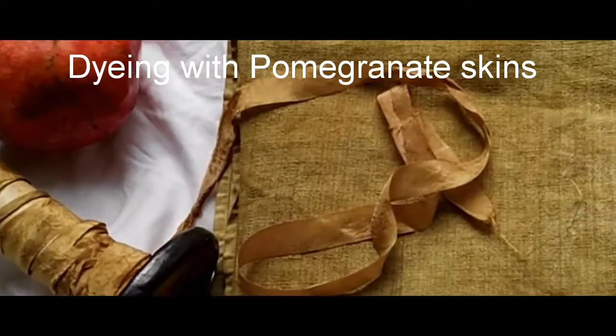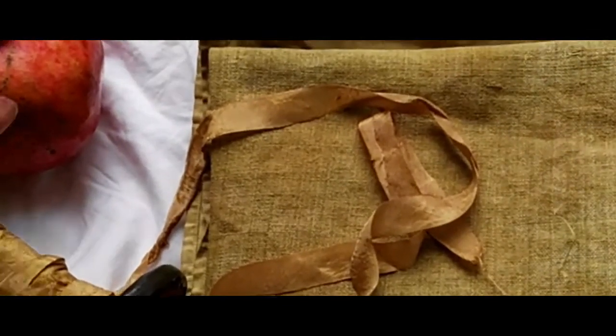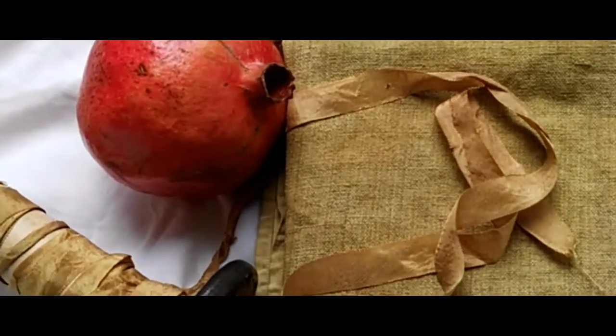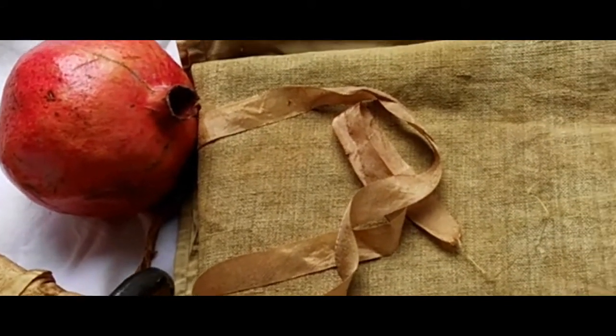Hi folks! I thought you'd like to see some of the lovely results that I am getting from dyeing with pomegranate at the moment. Just your ordinary pomegranate that you get in the supermarket, but you need to take the seeds out, dry the skins, chop them up and then use them for a dye.